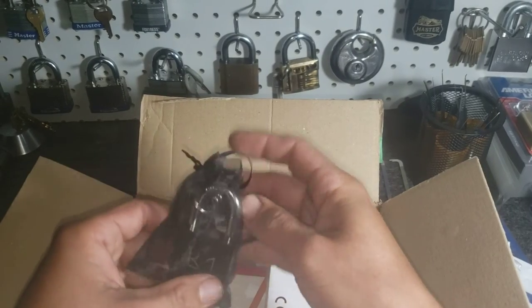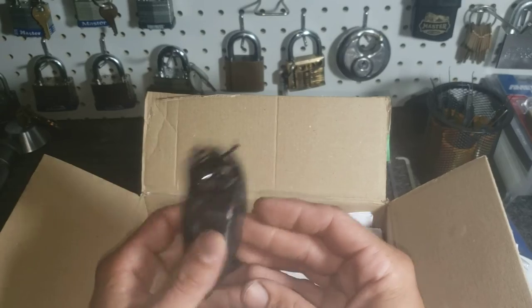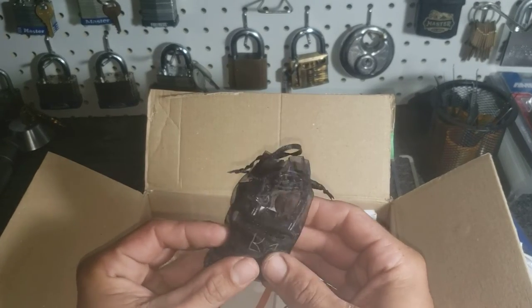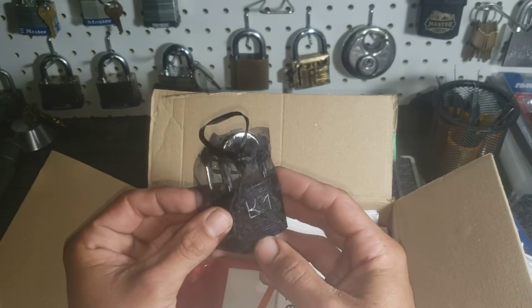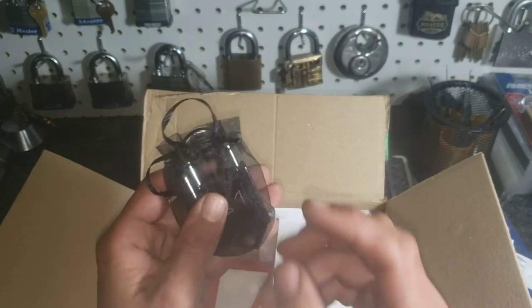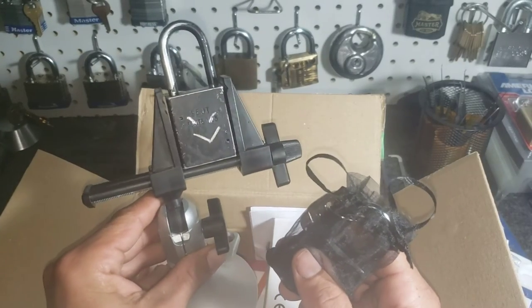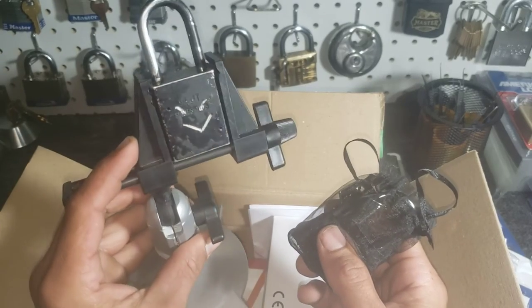This unfortunately — well my eye went right to it — this is the LK1. He's been talking about this for quite a while and I'm really excited to be the first guy to try to open it, and that's gonna be coming up too. I'm still working on that grim reaper — this little guy has me clamped and taunting me every time I try to pick something.